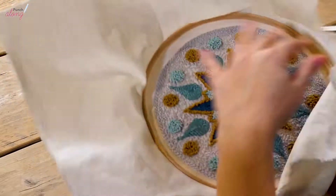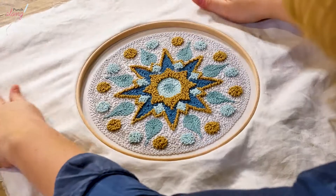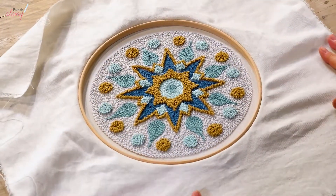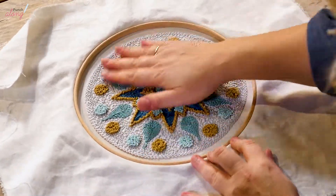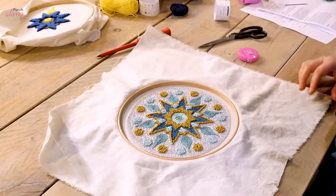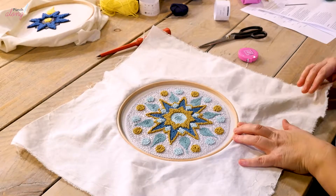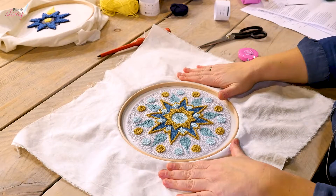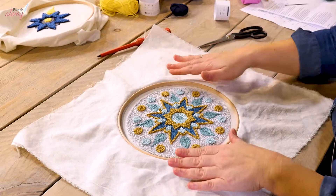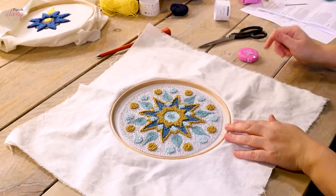Now let's move on to the back and finish that off. There are several ways of doing this — you could use some fabric glue to fix the stitches in place on the back, but that's not really necessary because with the way I'm going to show you, the stitches will be well protected. I'm going to show you two ways to finish the back.